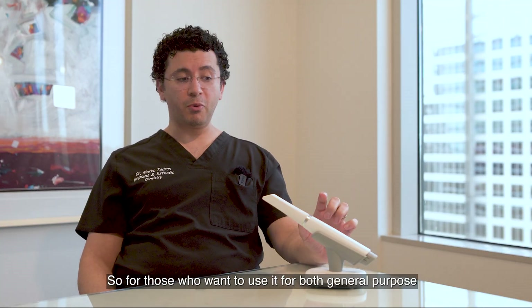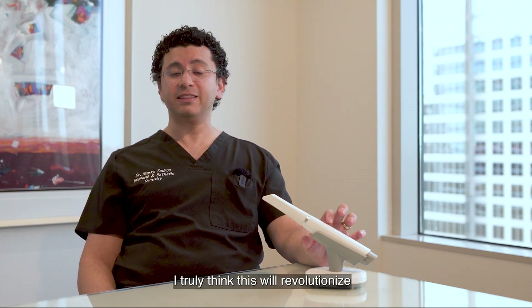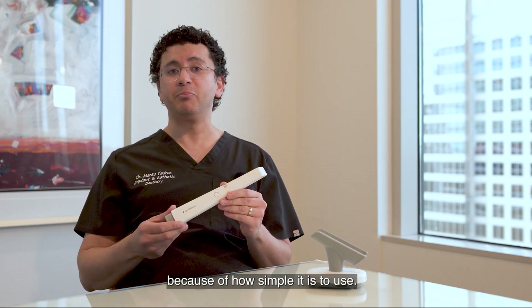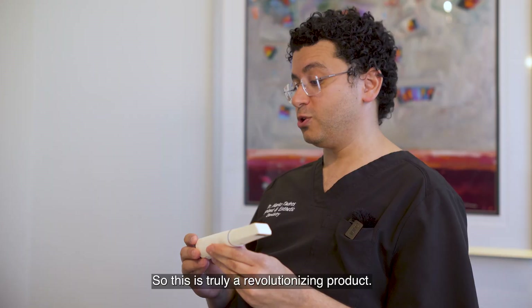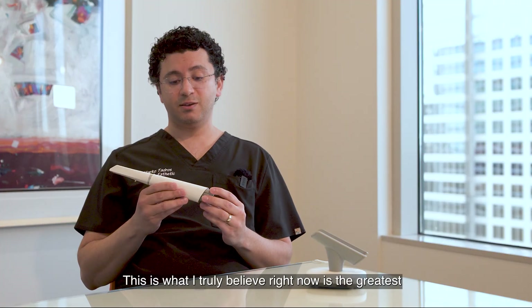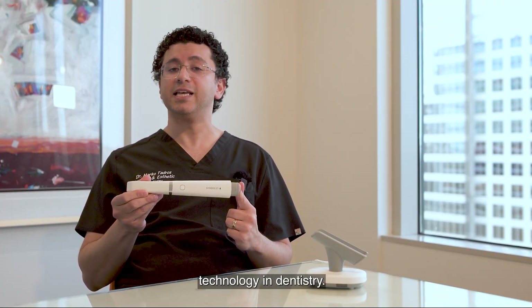For those who want to use it for both general purpose and full arch restorations, I truly think this will revolutionize how you're treating your patients because of how simple it is to use — even your assistants can do the scans. That's truly how easy it is to use. This is truly a revolutionizing product. This is what I truly believe is the greatest technology in dentistry right now.